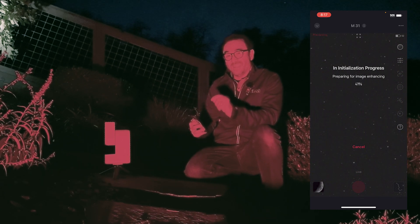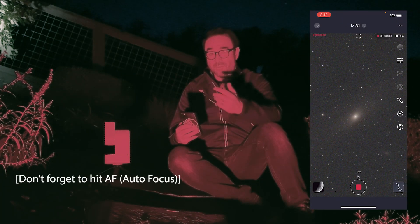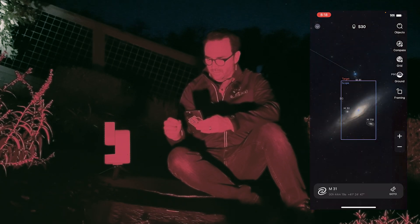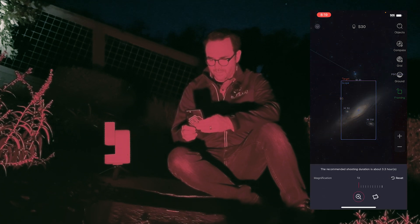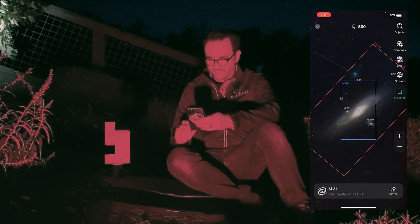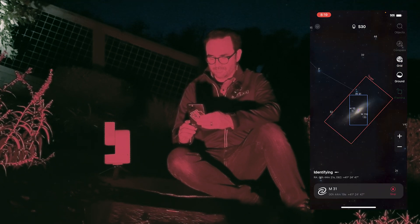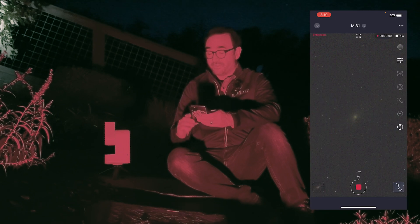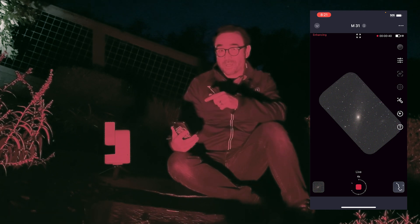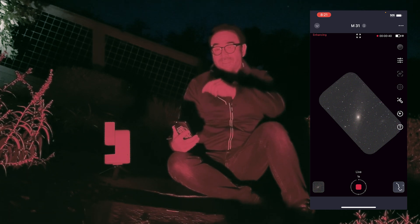The first thing I'm going to try is mosaic mode. We know it's pointed at the Andromeda Galaxy. I'm going to stop that to do the mosaic. We're going to go over to the Map feature, hit Framing, make this all the way big to 2x, and now we can rotate the frame. Now we have to hit Go To again. Object is centered — Start Enhancing Image. I think we just leave it for a while. There's our first frame in the mosaic. I'm going to turn off the filming light and we'll come back in a few minutes.